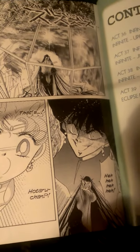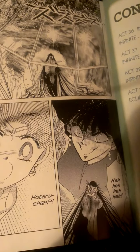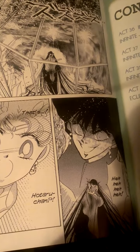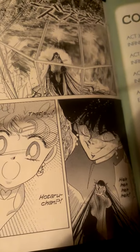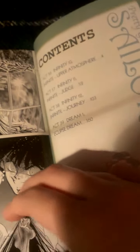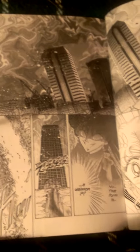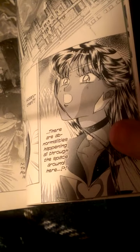There's Sailor Moon and she's fighting Pharaoh 90, or Mistress Nine — I can't remember which. This book has four individual comics in it. For this installment it only has four, and that covers the Mugen school and Sailor Pluto.